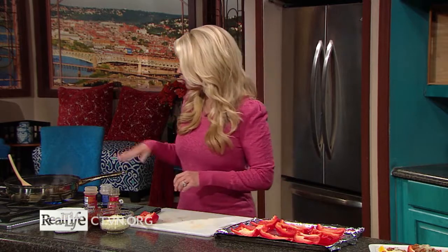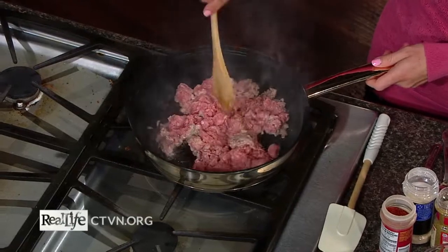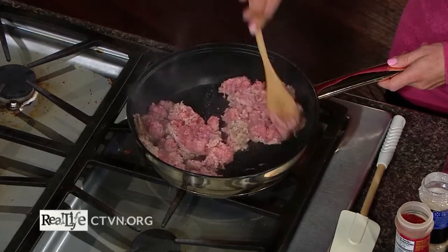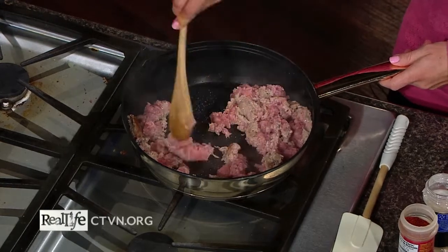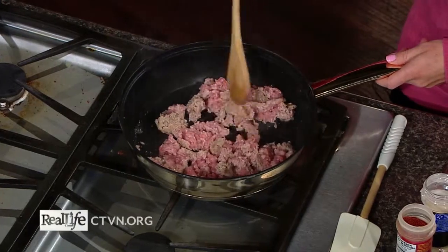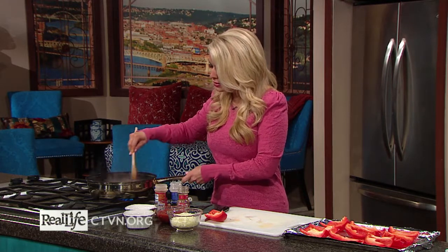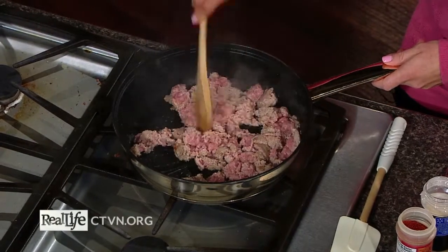For the filling, we have ground turkey in a pan — you could use lean ground beef or ground chicken, whatever you like. I put this over medium-high and just stir it to break it up as it cooks, just like you would any ground meat. This is a really simple recipe. I love to make it for family or friends, not just for game day, but as a quick appetizer, snack, or even for taco night. Really easy, just a few basic ingredients.